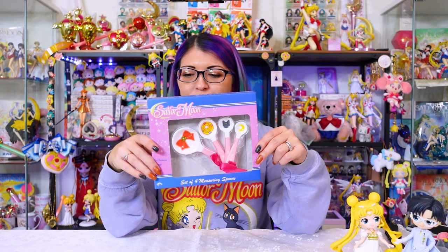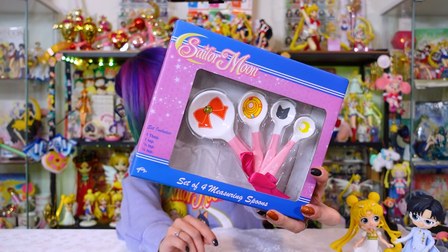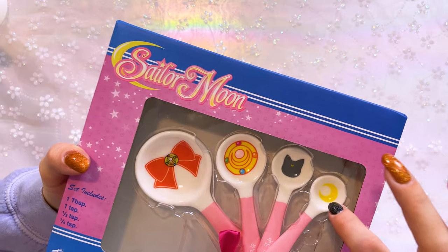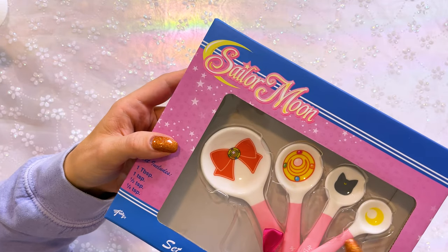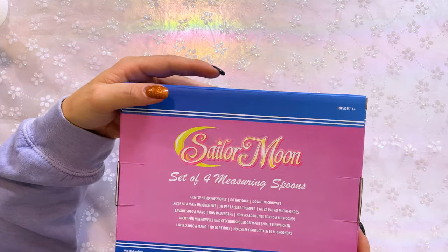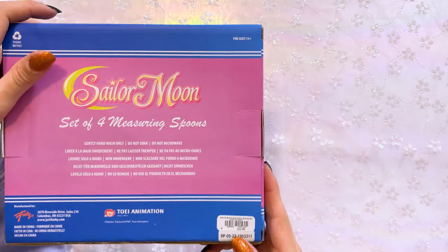These are a set of four measuring spoons. We got measuring spoons a few years ago but they were two-toned light pink and white with a gold foil handle. These new ones have a pink handle and each spoon has a color print on it: a crescent moon, Luna, Sailor Moon's compact, and Sailor Moon's fuku bow with the compact in the center. They are one tablespoon, one teaspoon, half teaspoon, and a fourth teaspoon, each labeled with a cute little ribbon tie. These are hand wash only, do not soak, do not microwave — just like most items released here in America. These are $22.90.